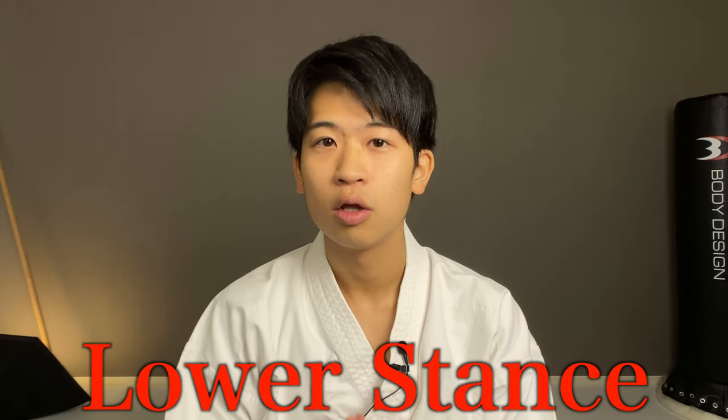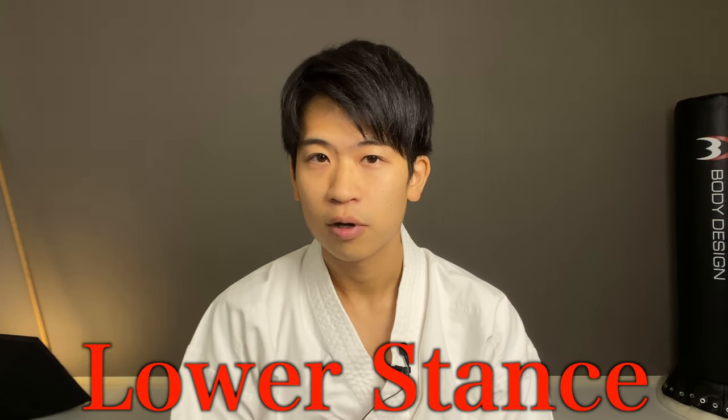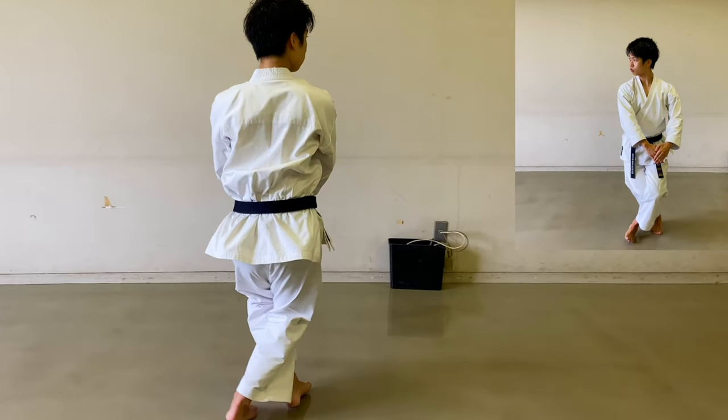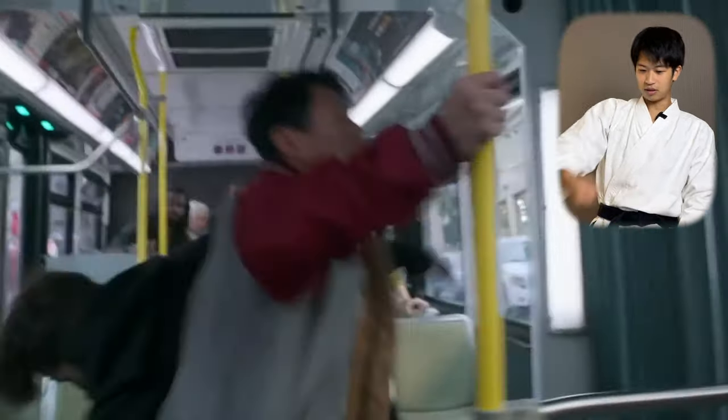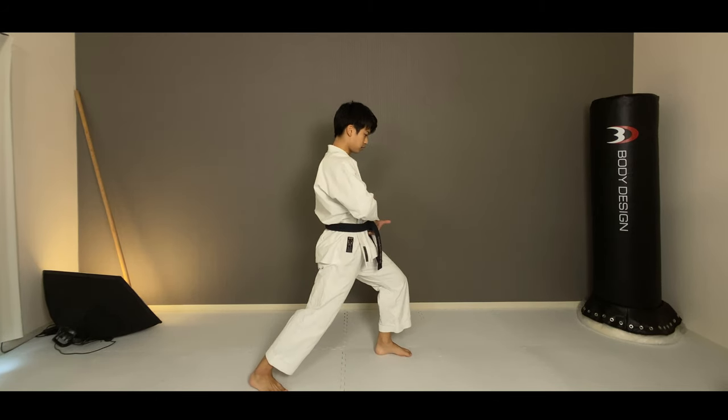You might have seen or been told that a lower stance is necessary for karate styles such as Shotokan, Goju-ryu, and Shito-ryu. You might have been advised to get your knees forward more or to step out further to get the legs apart more. Through karate you want to become stronger, or you might be looking for the self-defense side, or maybe you saw karate on TV or in a drama and you're excited to start. So this advice of getting a lower stance seems pretty convincing. However, 99% of the time people overlook this one simple aspect which turns this getting a lower stance approach useless.